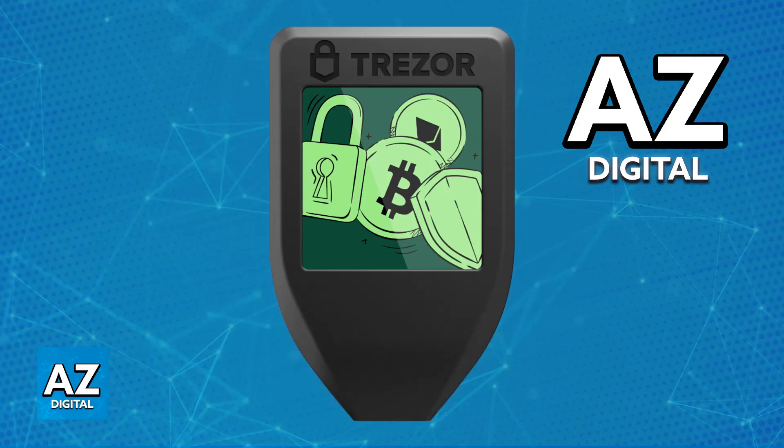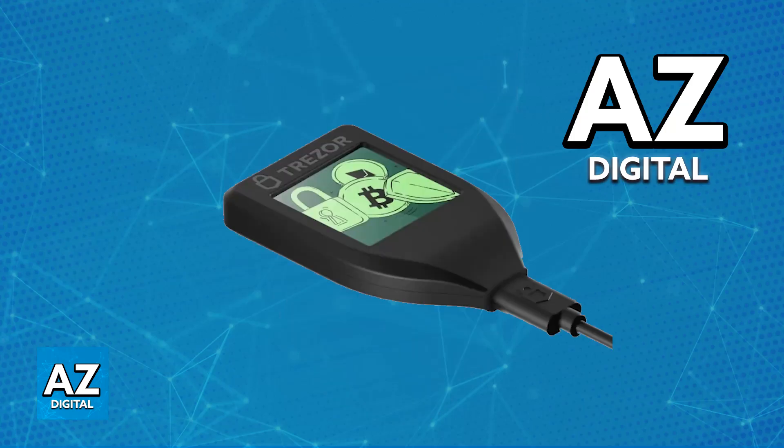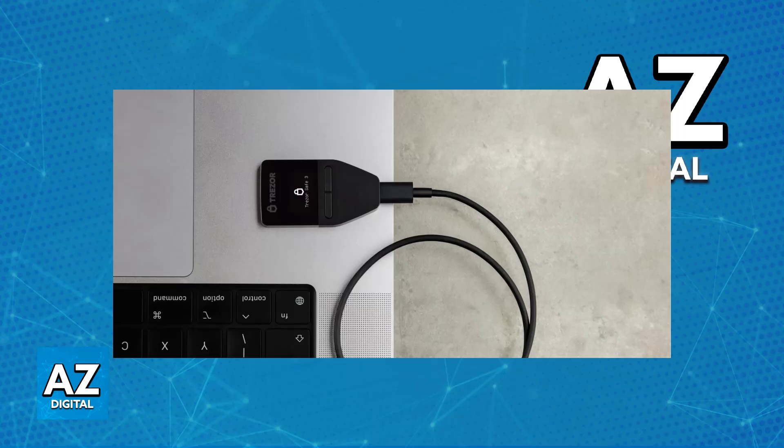Disconnecting your Trezor device — any model that you have, Trezor 1, Trezor Safe, Trezor Model T, and so on — from your computer is extremely simple. In fact, you don't have to do any sort of special method or eject or disconnect process.